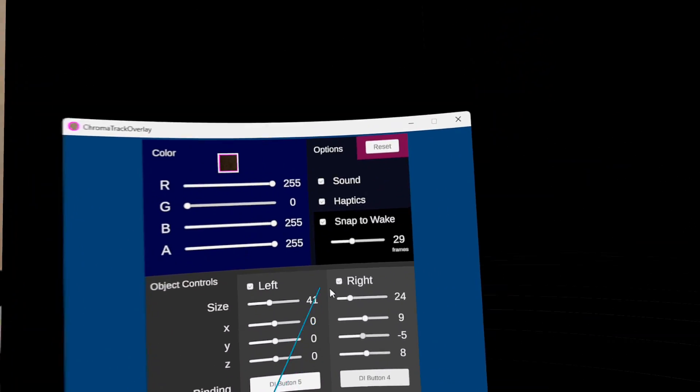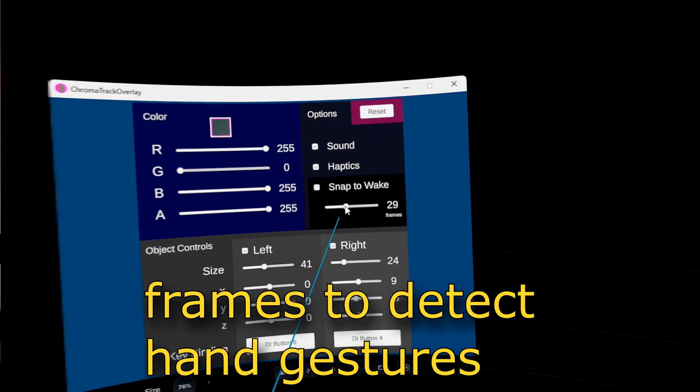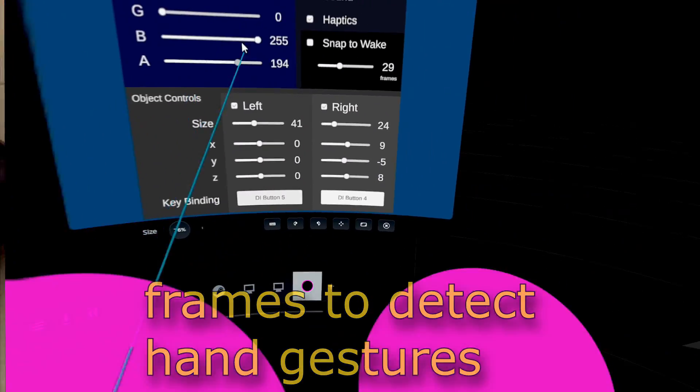So that gives you some flexibility. Sound and haptics was there before, but now it has snap-to-wake — I'll explain that in a minute. And there's also a setting for frames there.